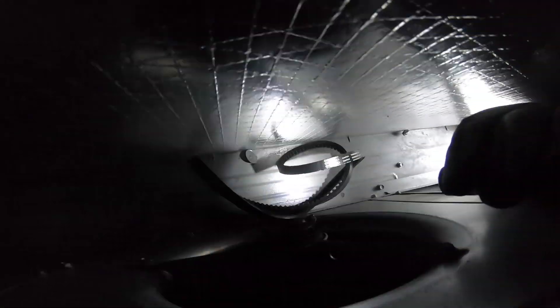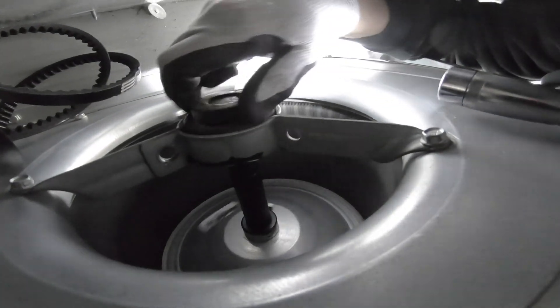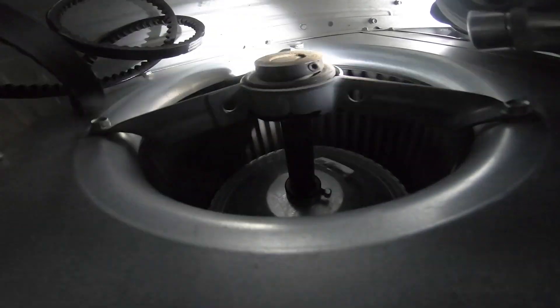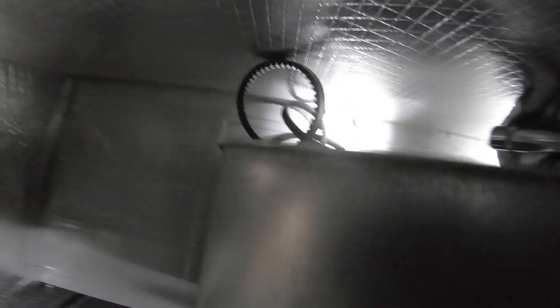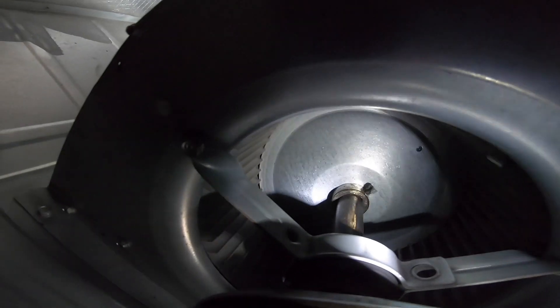I've seen it suck a belt in. Sounds good now.